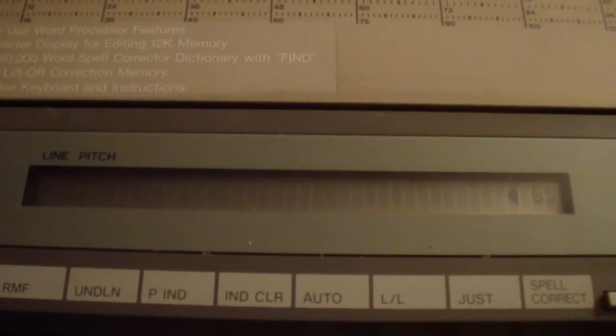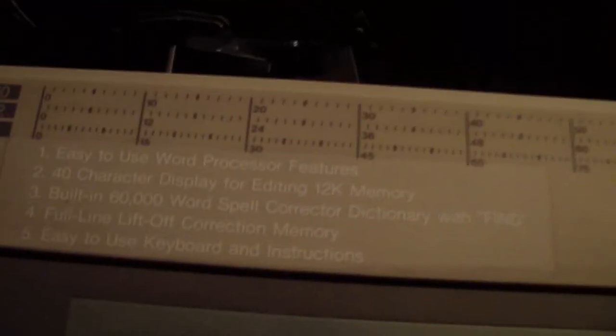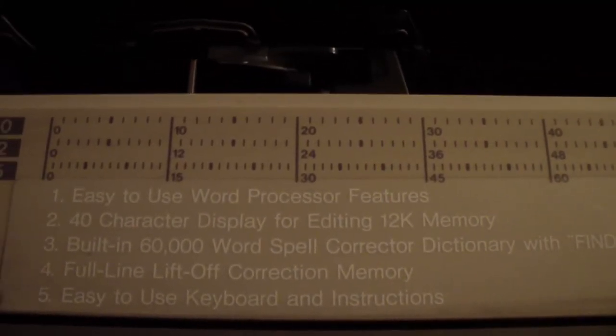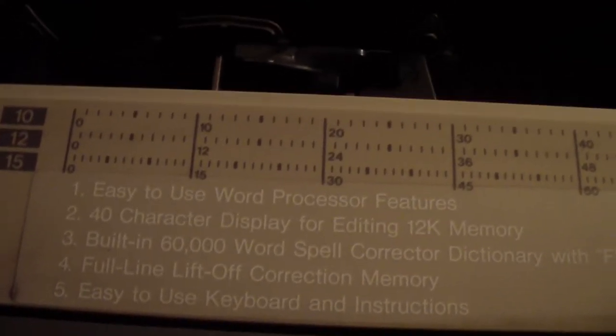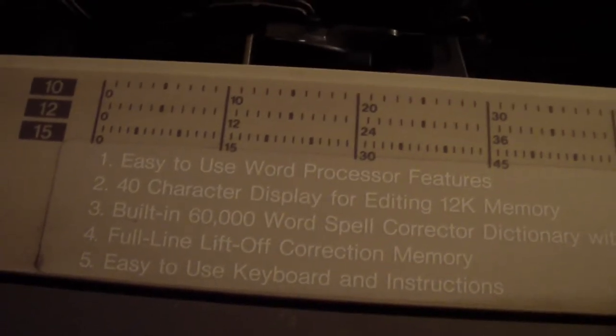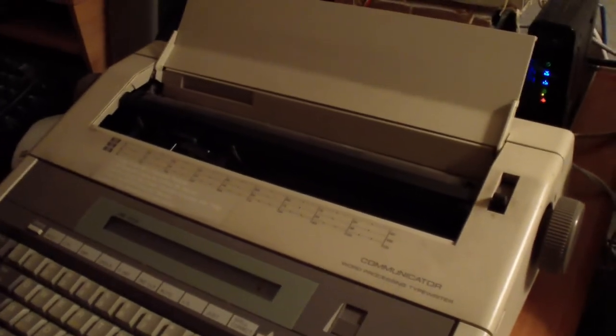There's a little LCD screen right there. If I turn it off over here using the off switch, and then turn it on again, it says on the display: 'Easy to use word processing feature, 40K display, 12K built-in, 60,000 word spell corrector dictionary with find.' I can't believe it still works.